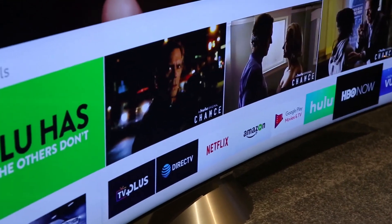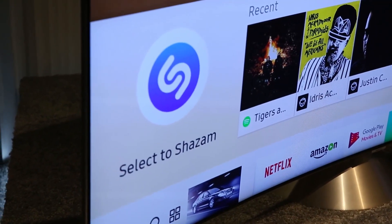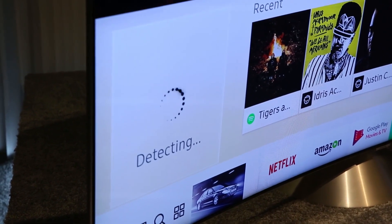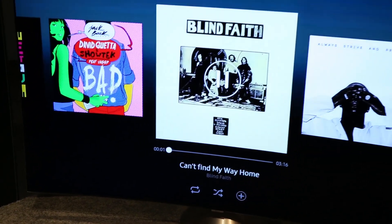There's also a new music mode to identify songs that you hear on the television. When a song starts playing that you want to know about, you can press the music mode and it will identify the song using Shazam. You'll get the information on the song, and if you have a compatible app like Spotify, you can actually go in and play the song using it.